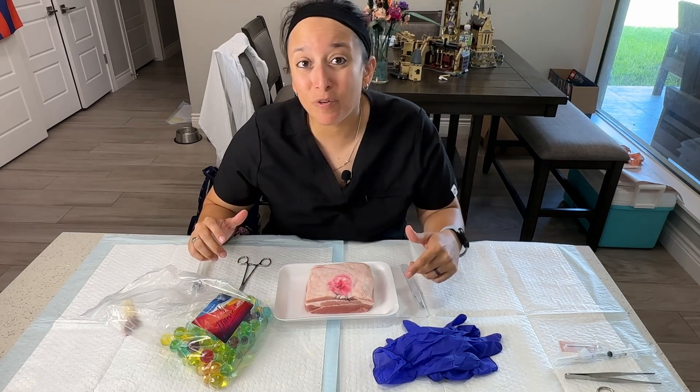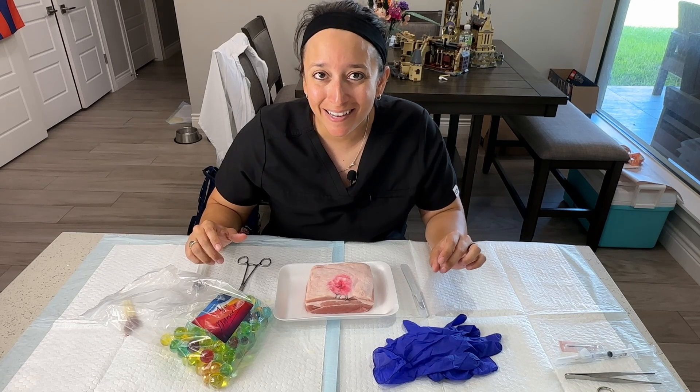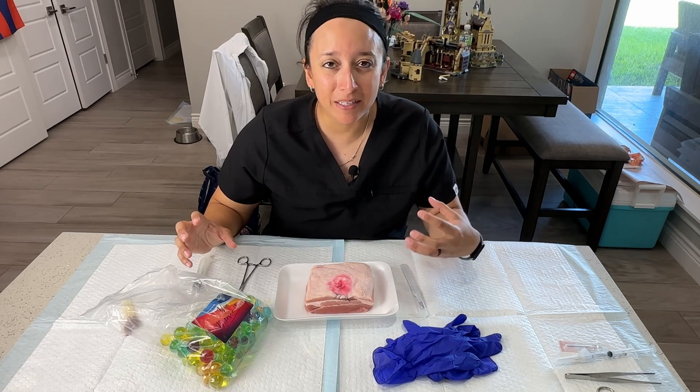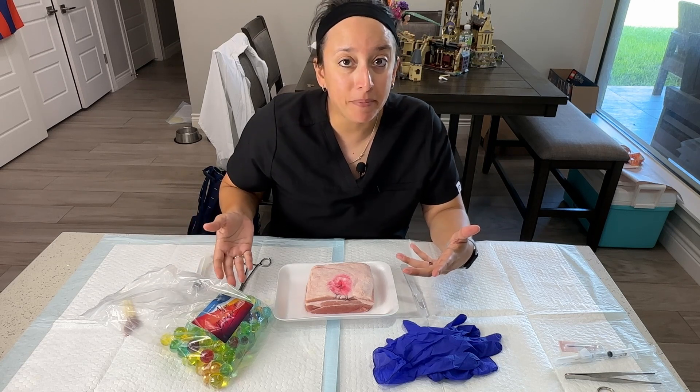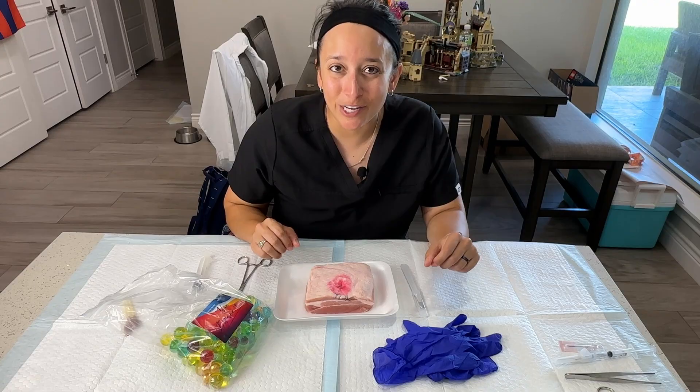Hey, Prof G here, and today I'm going to be showing you how to create your very own ganglion cyst. If you're a student trying to figure out how to make something realistic using things you can buy online or at the store, this is the video for you. Stay tuned and I'll show you how to do it.